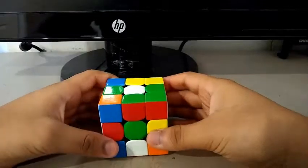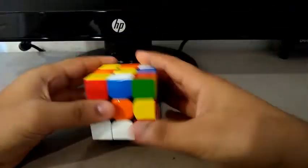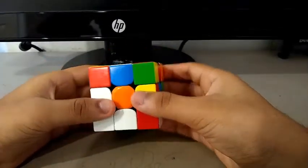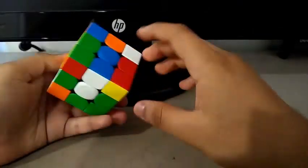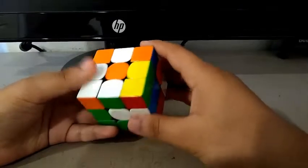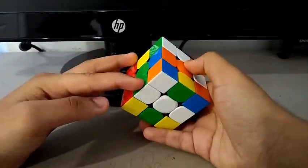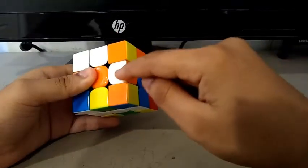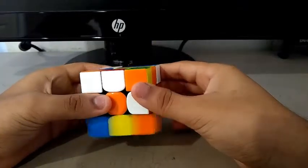For the third solve, I did an X prime, Z X prime, and for the cross I did a U prime, R2 to insert the blue and white edge. Then an F L to insert the green and white. Then I want to insert the white and orange, so I did something like a D R prime.